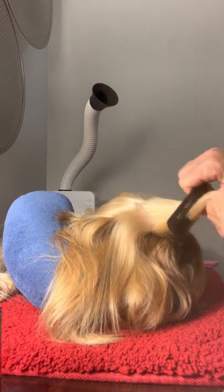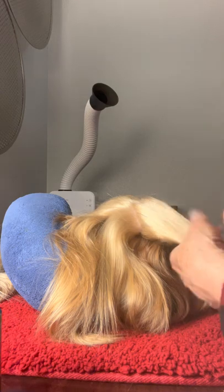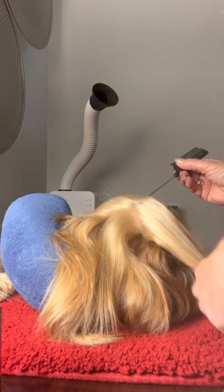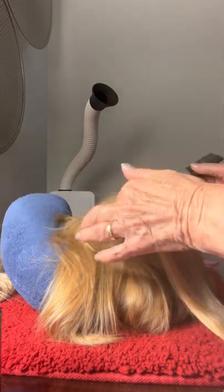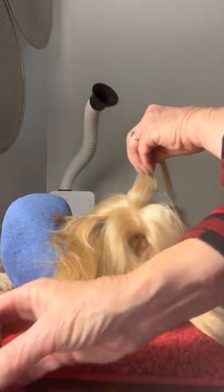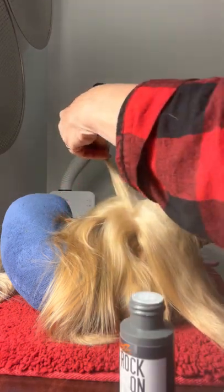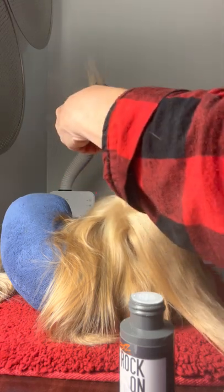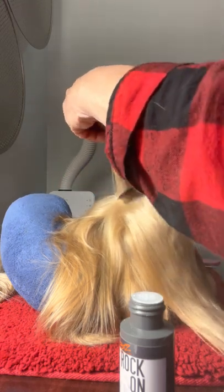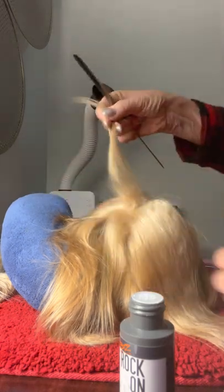The next step is something I had never done before — Darren taught me. Take a small section, put a little rock-on on there, not very much, and then you back-comb. When you back-comb, you only do that much. You don't go up into this part.